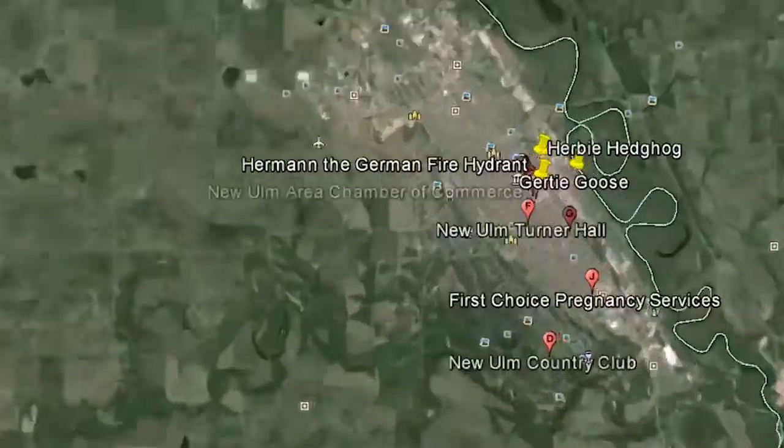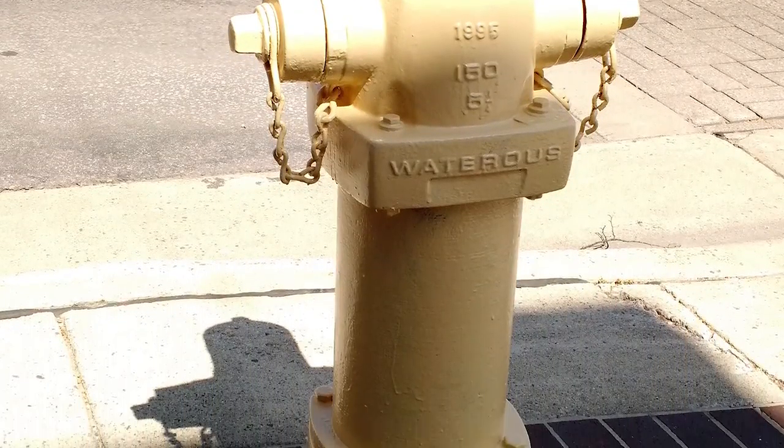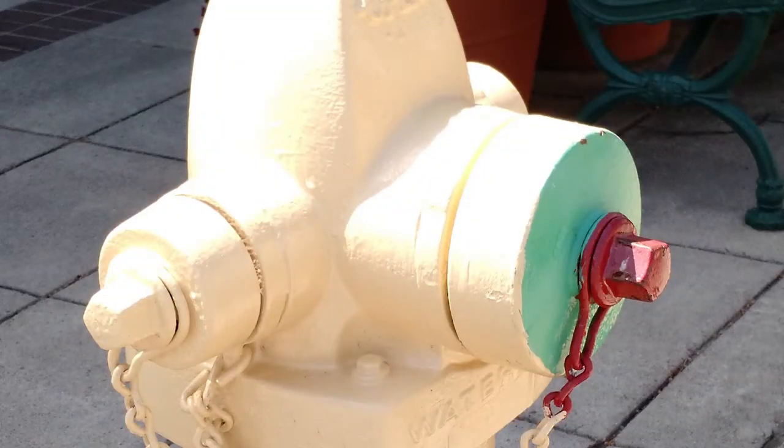Fire hydrants from all over downtown New Ulm were prepared for a variety of artists with a pale yellow priming. I was told the colored disc facing the street — in my case green — is to be untouched, as it indicates available water pressure.